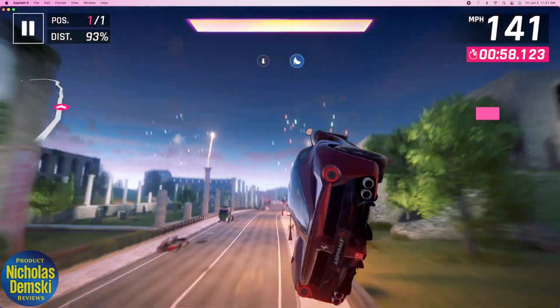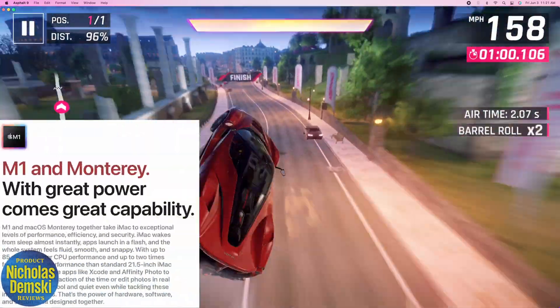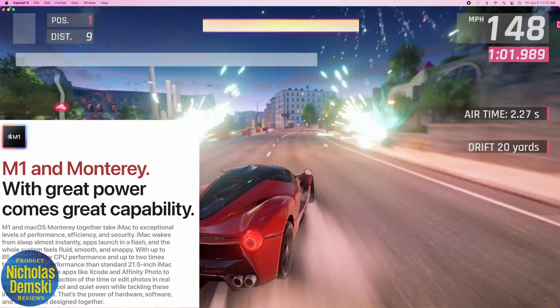It's also great for watching movies and gaming. It uses the latest M1 chip, so it's super powerful.